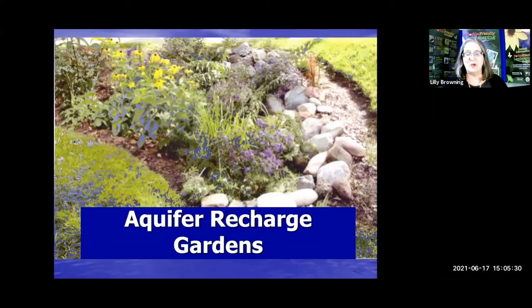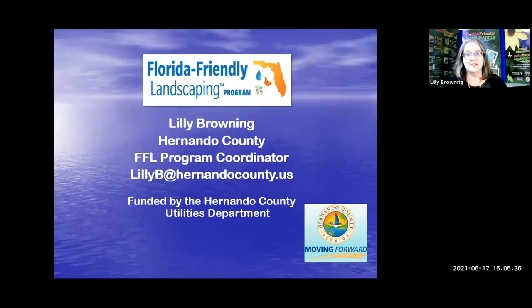Hello, and welcome to Aquifer Recharge Gardens, or as some people call them, rain gardens. I am Lily Browning. I work for Hernando County Utilities in the Water Department, and my program is Florida-Friendly Landscaping.